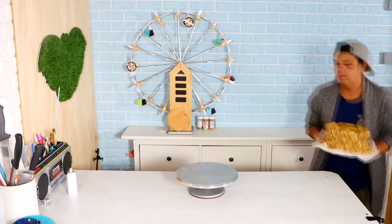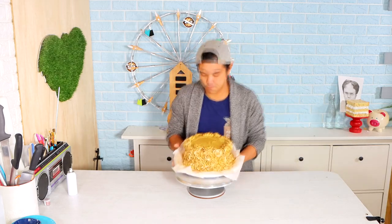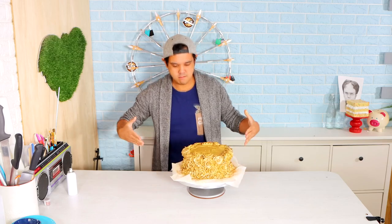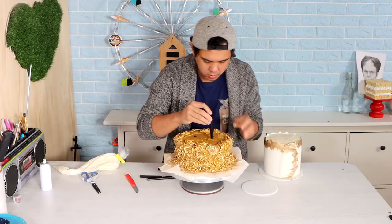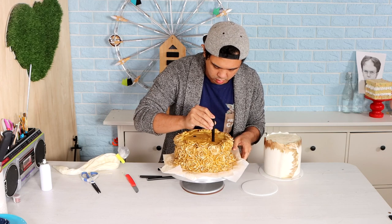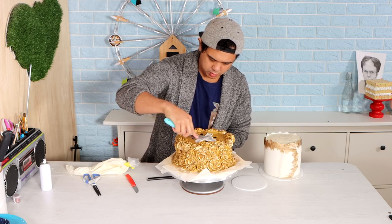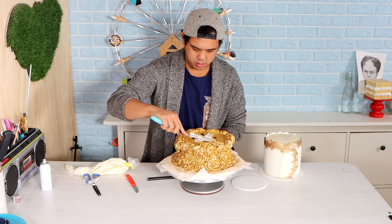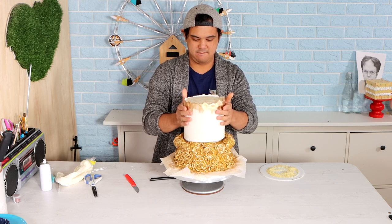I put that cake in the fridge, and then on day two it was time to stack. I was listening to Beyoncé. We got the first tier, and I'm adding some Bulba straws as well as some icing for support. On goes the second tier, and then it was time to start adding some flowers.